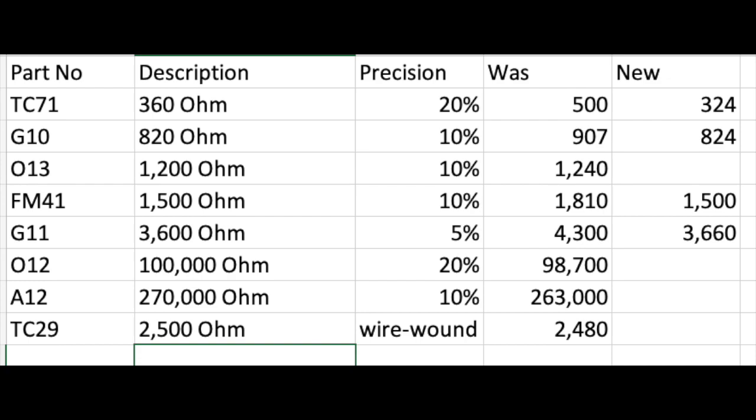The precisions — for example, TC71 was supposed to be 360 ohms at 20%, but it was actually 500. They had all drifted up, as carbon comp resistors do. So I ended up replacing four of them. For the 360-ohm, I got within 324, which was fine for 20% precision. For the 820-ohm resistor I got to 824, and for the 3600-ohm I got to 3660. So pretty good overall.